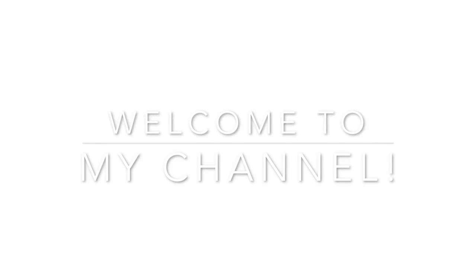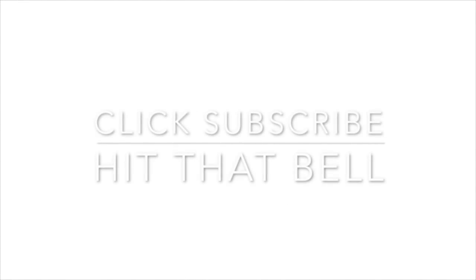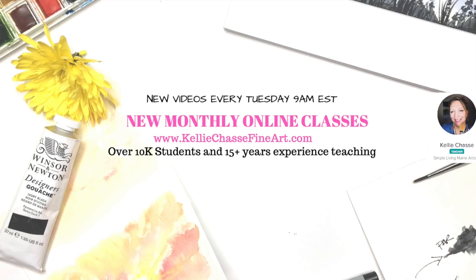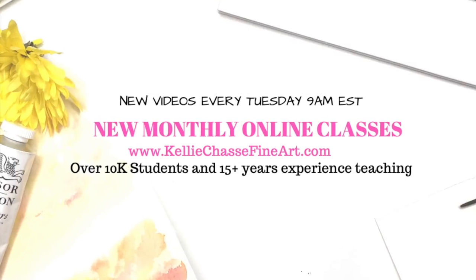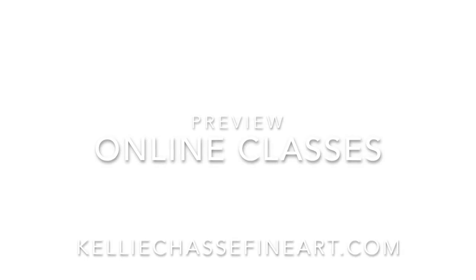Hi, I'm Kelly Chassie. Welcome to my YouTube channel where I have new videos every Tuesday at 9 a.m. Eastern Standard Time. Make sure you click that subscribe button, click the little bell, and you'll never miss one. I also have full monthly online classes and tutorials on my website at www.kellychassiefineart.com, and I have over 10,000 students and over 15 years of experience teaching art classes. Head over to my website and check them out.